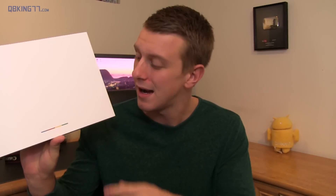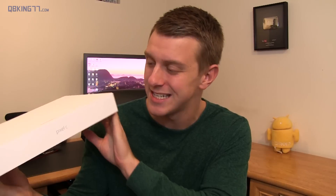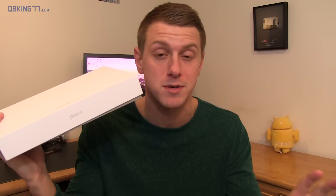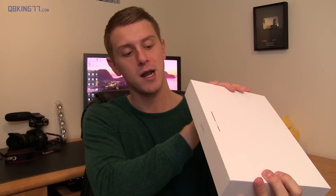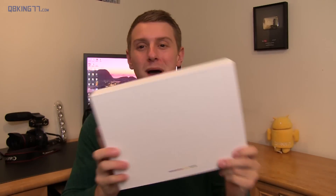Hey everyone, Tim Schofield here. I have a completely white box with some colors down at the bottom, because it is the Pixel C — the tablet made and designed 100% by Google. I'm going to go ahead and open it up and give some first impressions. I'll get the keyboard soon and make a separate video on that, so stay tuned for the Pixel C keyboard video. Let's go ahead and open this guy up.